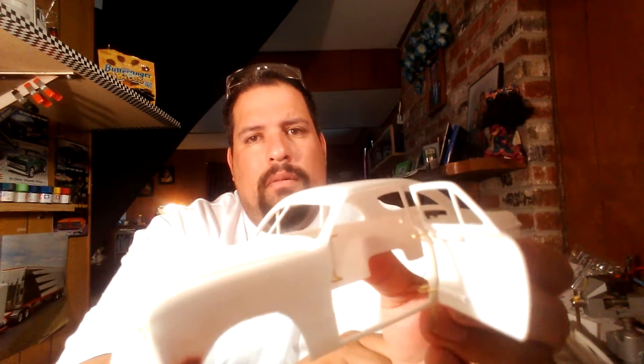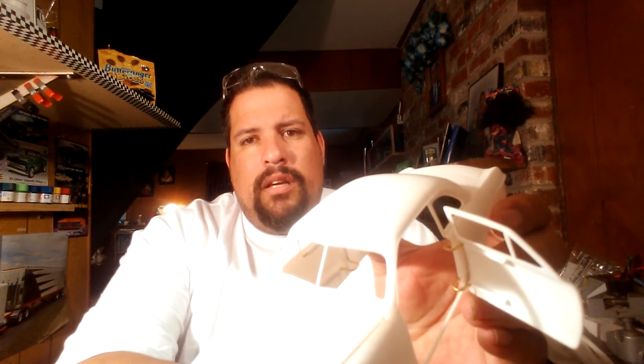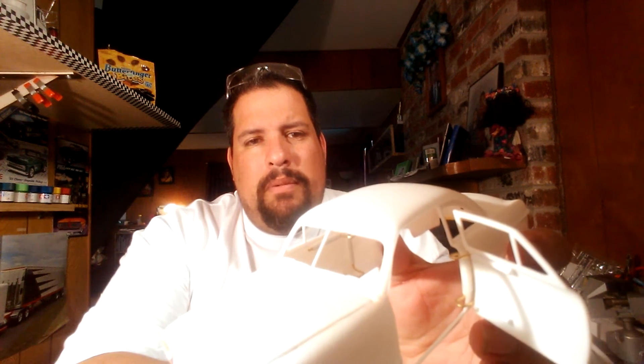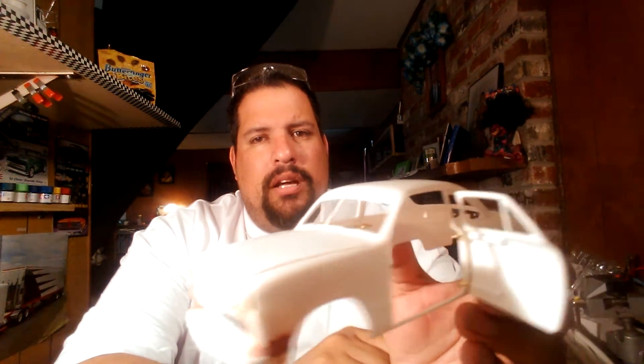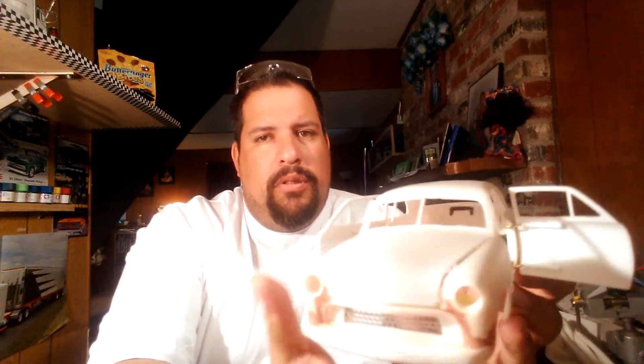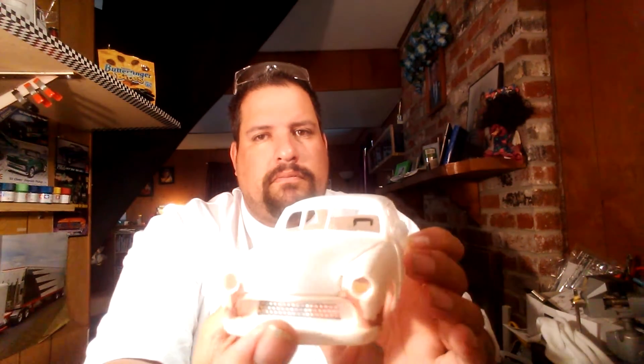They're maybe a tad big, but once they're hidden by the interior and the door frames and the interior panels, they might not look as big. Both doors are suicide on this, and the hood is suicide also. That came out pretty good.